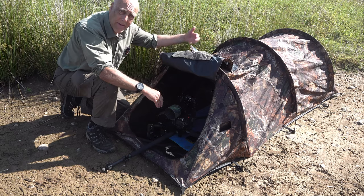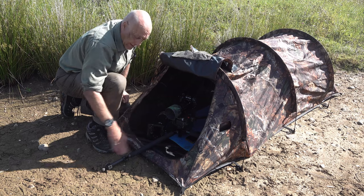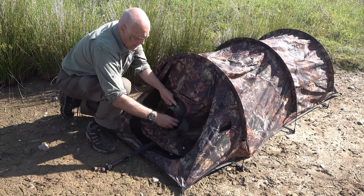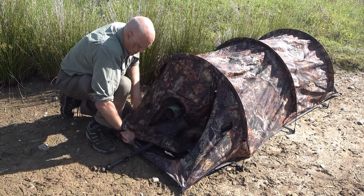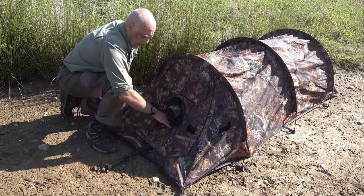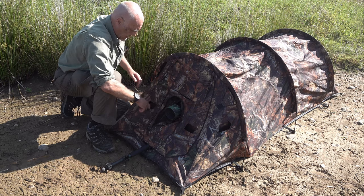I usually have the one tripod leg sticking out the front to give me a bit more space, and then the camera sticking through a little bit of scrim on the side.